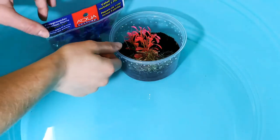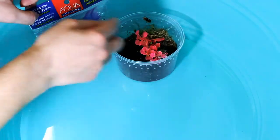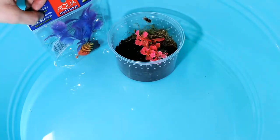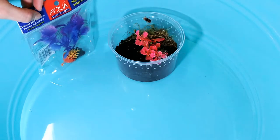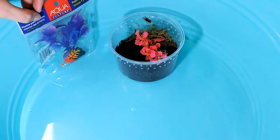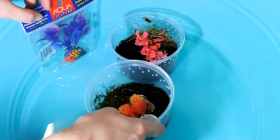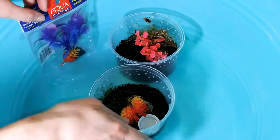Hello everyone! Nikki, Elsa, and Sanji here. I thought I'd show you how to make a little tarantula enclosure. We made this one, and I'll show you how I use everything.